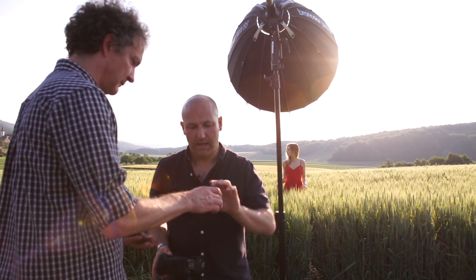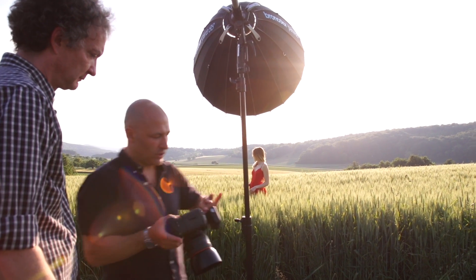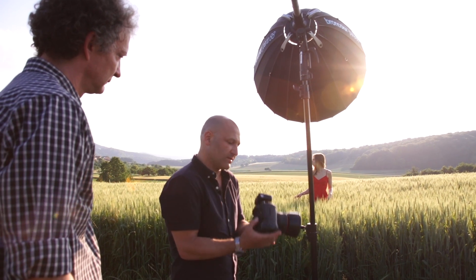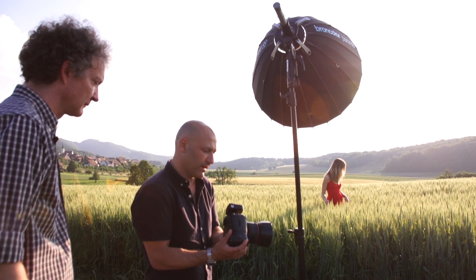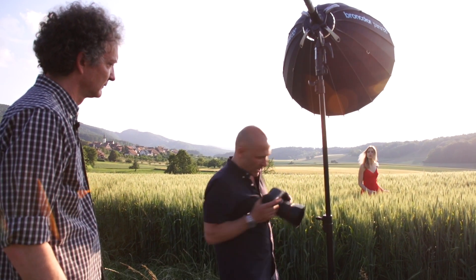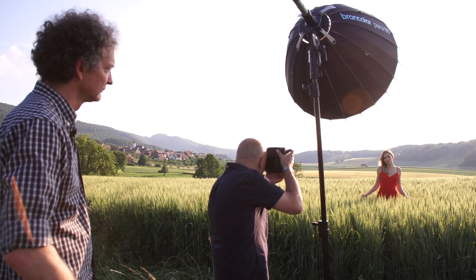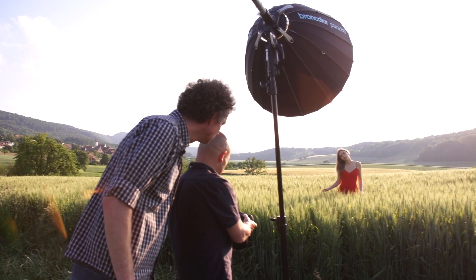The HSS trigger is going to allow me to crank my shutter speed right up to 1/4000th, 1/8000th — whatever I want — and open my aperture up to f/1.4 to get a really lovely shallow depth of field. Let me do the exposure first without the flash to see what I need on the model just for the daylight and ambient.